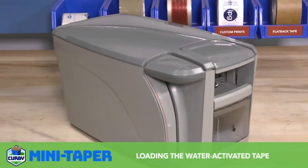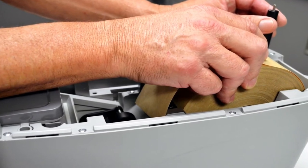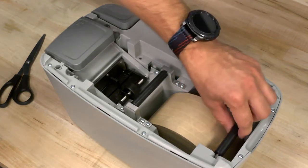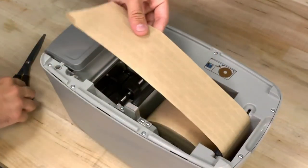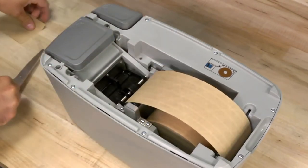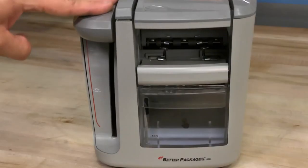Loading the water-activated tape: it's now time to load water-activated tape into the Kirby Mini Taper. Pull up on the back of the cover to remove it. On the inside of the machine, there are two rollers. The front roller is stationary; the rear roller pivots upwards so that you can slide the tape roll into the machine. The orientation of the tape is very important — make sure that the shiny side is facing down and goes over both rollers. Before you route the tape, take a pair of scissors and cut a nice clean edge to avoid tape jams. Once the tape is in the correct position, pull down on the dispensing lever.